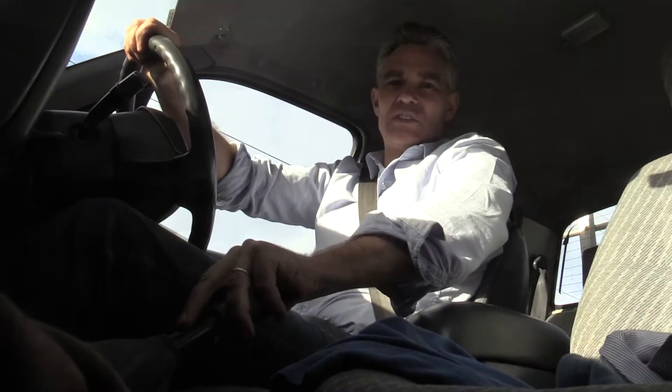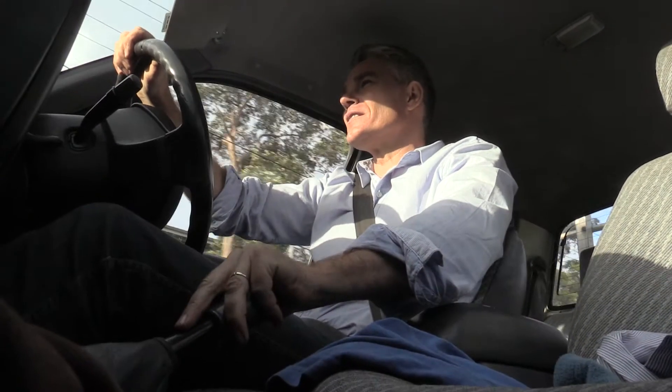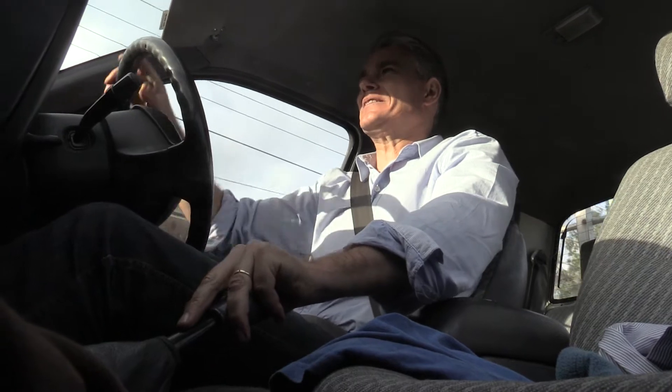G'day, I'm Jake from Make Science Fun. Thanks for joining me today. Here I am out in my ute doing a bit of scrap meddling. Used to do this to make pocket money. Used to be worth quite a lot of money, scrap metal.